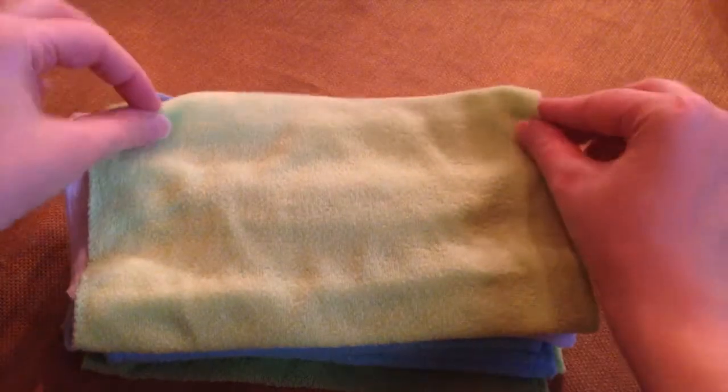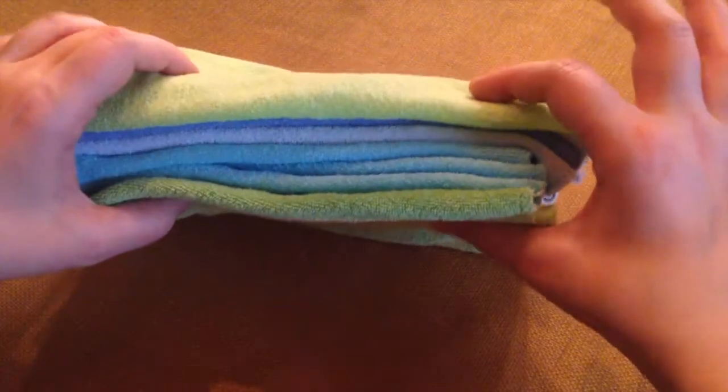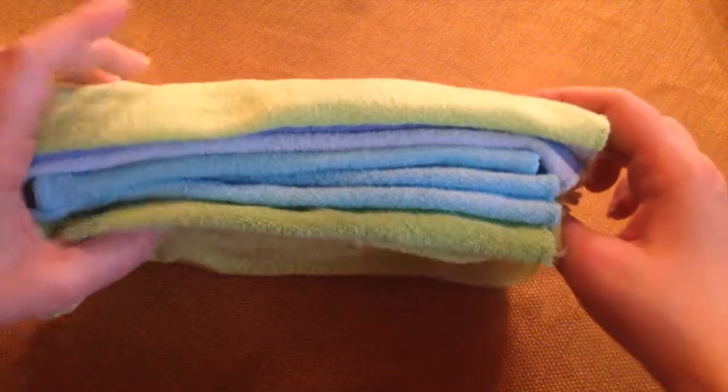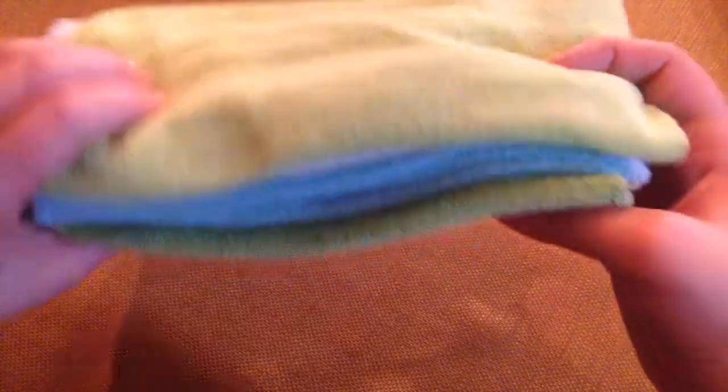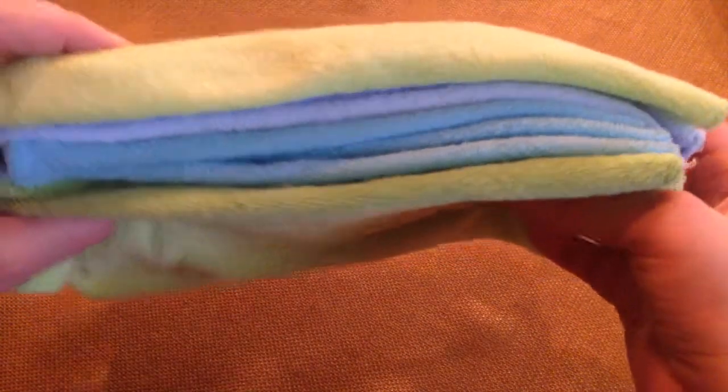Just like that — it's pretty simple. When you're done folding the last one, you'll just flop it over like that. You don't want to do any more than about that much because it'll be too full for your dispenser and they won't come out as easily. I usually come out with about two stacks when I do laundry, about like this.